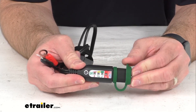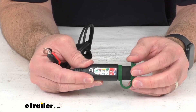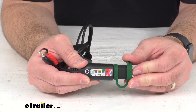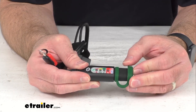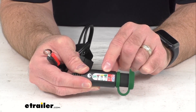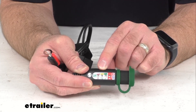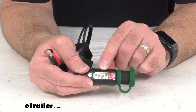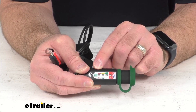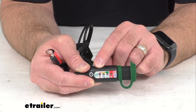We have four LEDs that are going to indicate the charge level from full to empty, and this is a traffic light style indication that blinks every five seconds. The blinking green is going to mean that you're good to go, the blinking yellow is going to mean that you need to charge soon, and the blinking red is going to mean that you need to charge now or your battery is going to be dead.